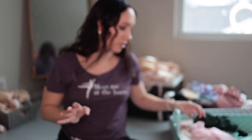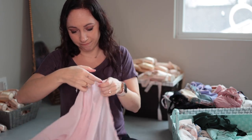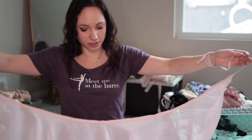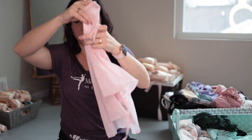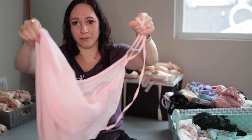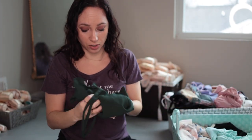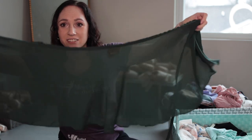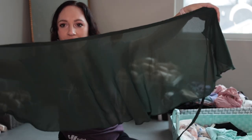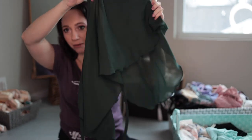This is just a really simple one — it doesn't even have a tag anymore because it's so old. I want to say it's Body Wrappers. A lot of my older ones are them — just a simple plain pink ballet wrap skirt. This one is also really old. I love this color because whenever I want a little more coverage, I go for a darker skirt. This is Mirella — just a plain dark green ballet wrap skirt.